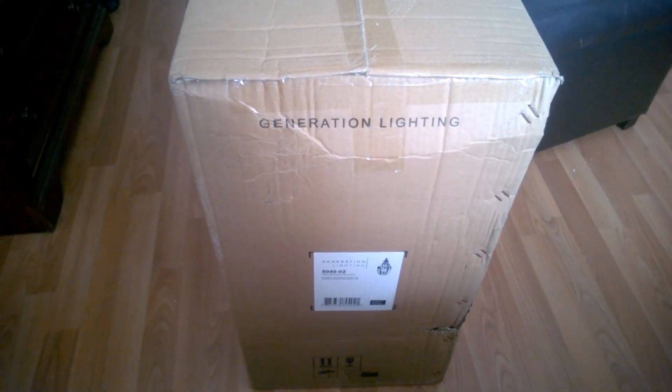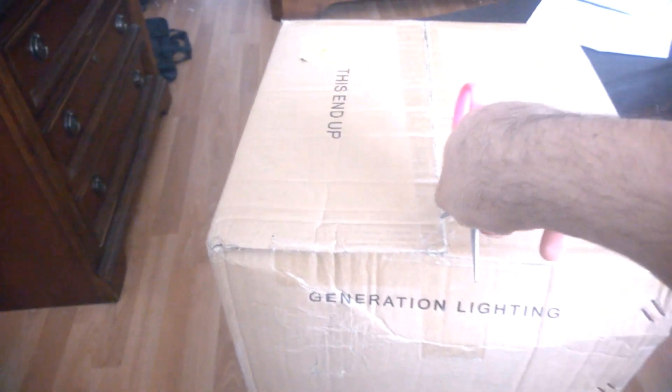Okay guys, here's what the box looks like. Here's the second one we got inside, and hopefully it's going to be the same thing as the first one. So let's open this up. Here it is.